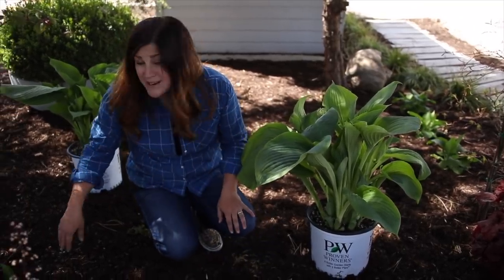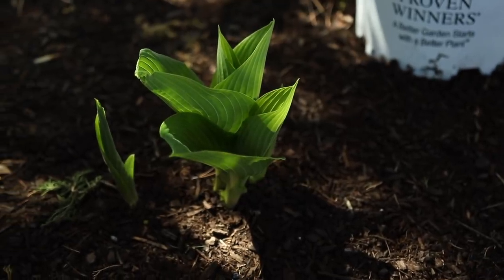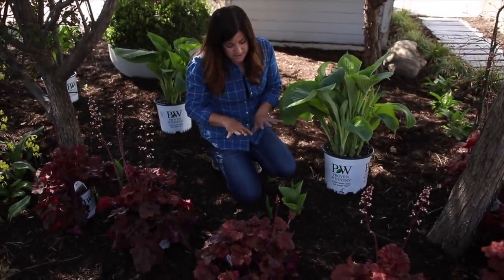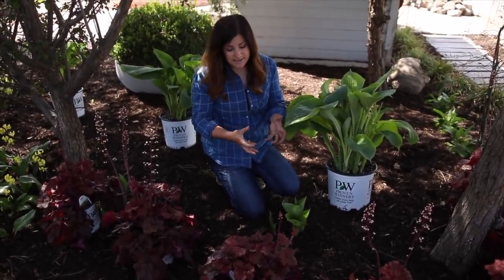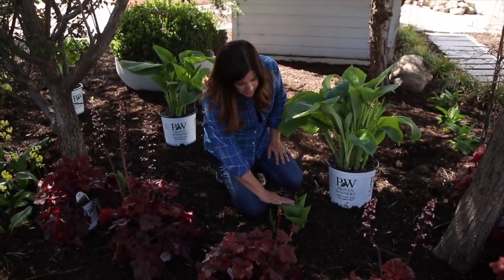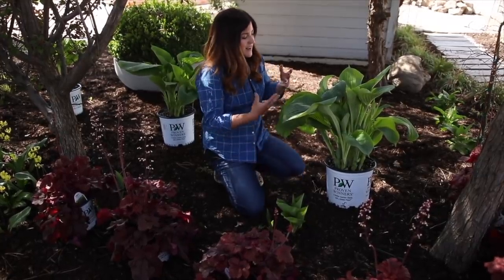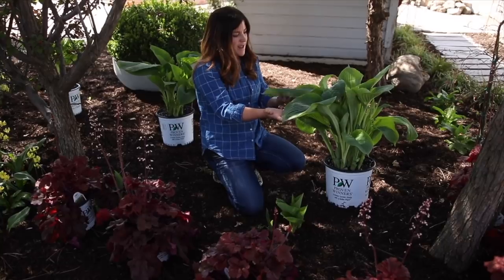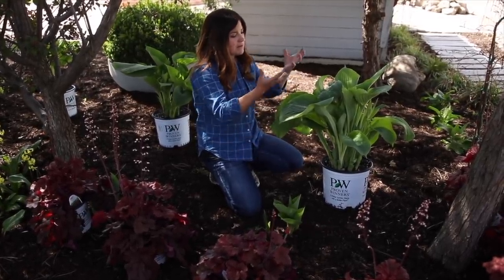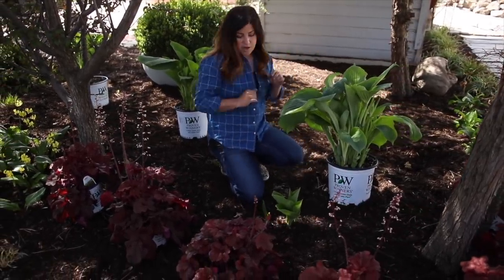I already have three in this area that I planted about the year before last. There's one here that you can see, and then there are two more that are kind of hidden behind these heucheras. So the first thing I'm going to tackle is digging these up and moving them back into this area. It's early enough in the season to do that because the root system doesn't have a ton of foliar growth to support yet. If I were to be digging up a hosta this big later, it might shock the plant because that root system has a lot of foliage to feed. So that'll be the first thing I tackle — that'll be my tall layer.